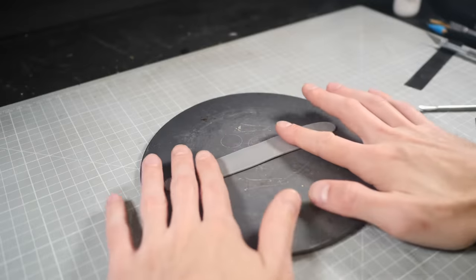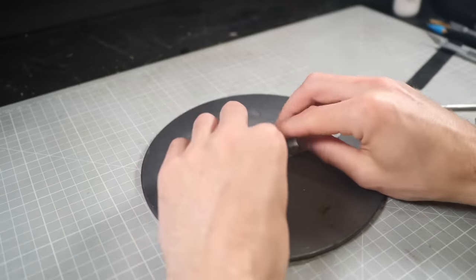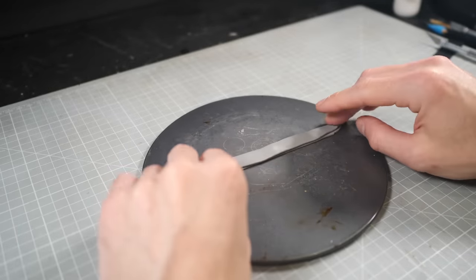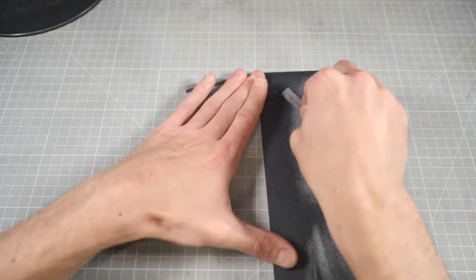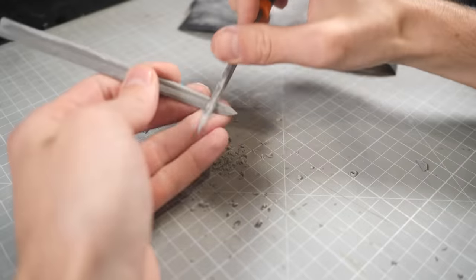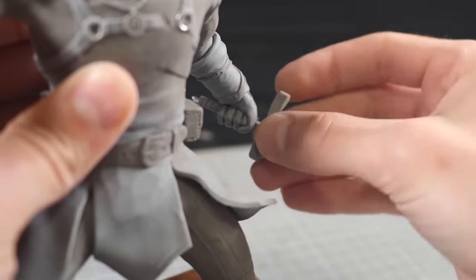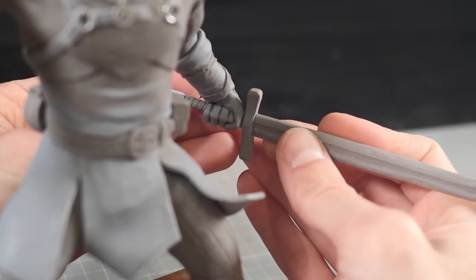Now to make the sword, I've laid out a long strip of clay. However, any master swordsmith will tell you that folded steel is best, so I'll fold the clay before cutting the shape out. Then once it's been baked, I can refine that shape with a little sanding. Finally, the cross guard gets glued in place and then the blade can get glued on top before moving on to the painting.